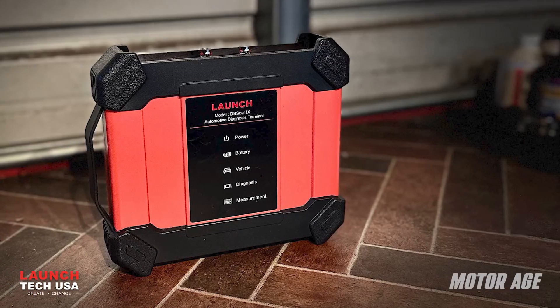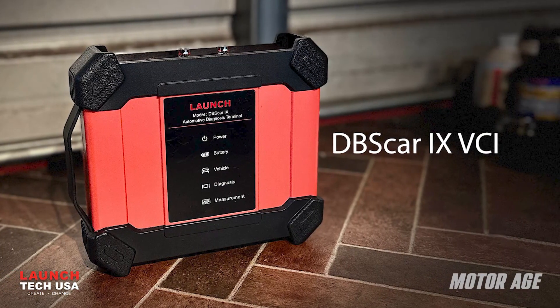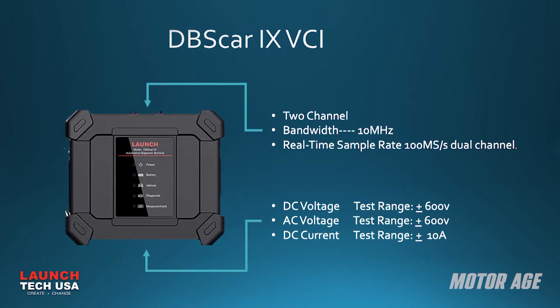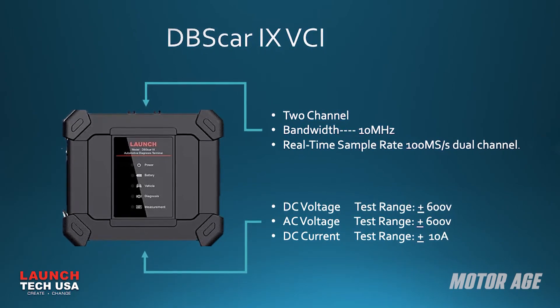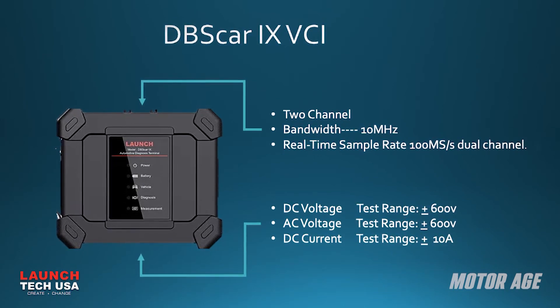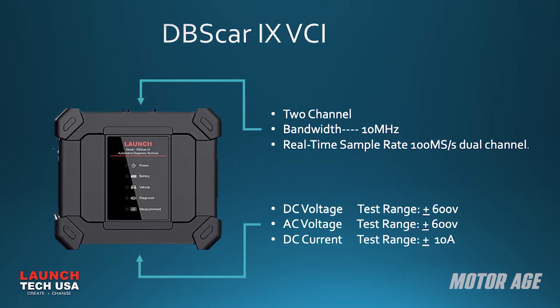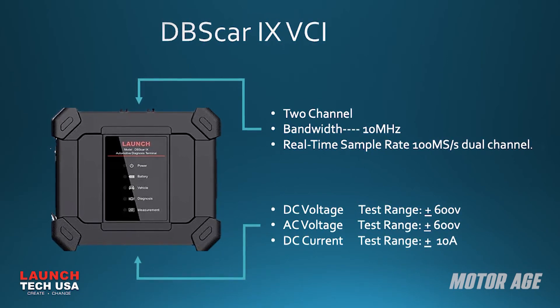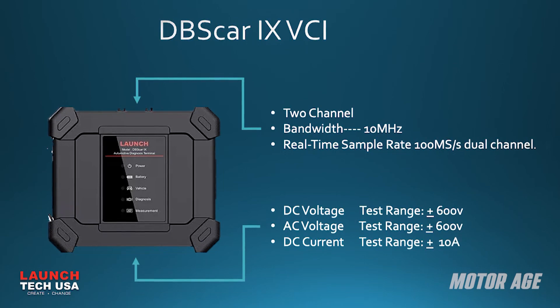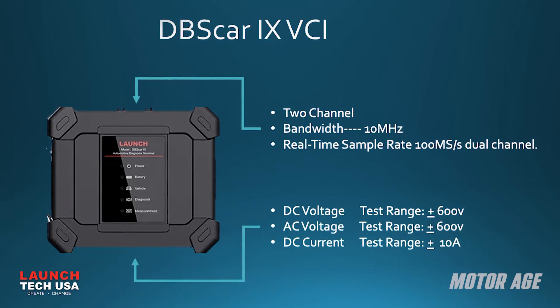The real heart of the tool is the industry-first DBS-CAR9 VCI, or vehicle communications interface. In addition to being the scan tool interface, it also houses a powerful two-channel DSO with a 10 megahertz bandwidth and a real-time sample rate of 100 million samples per second. It also houses the full function digital multimeter featuring a DC and AC test range of plus or minus 600 volts and an ammeter with a plus or minus 10 amp capacity.